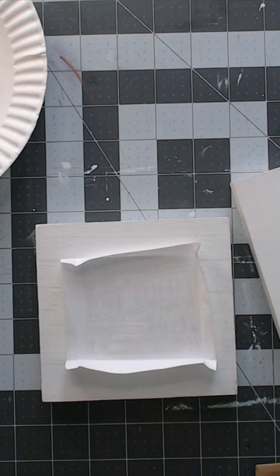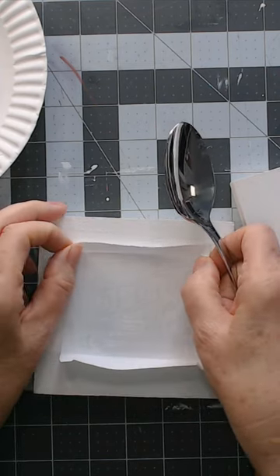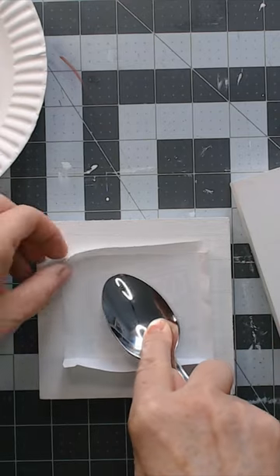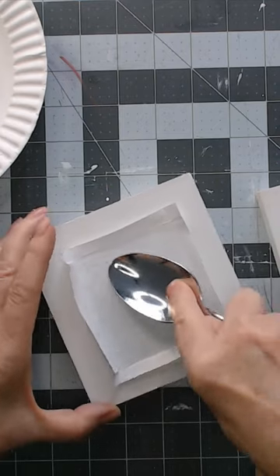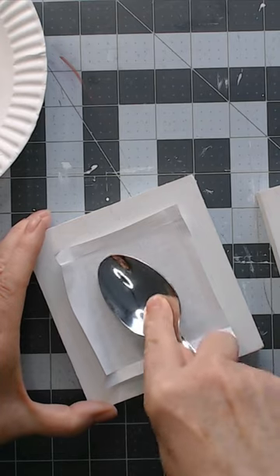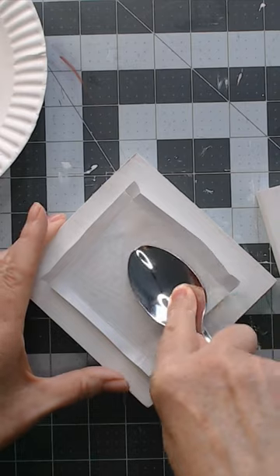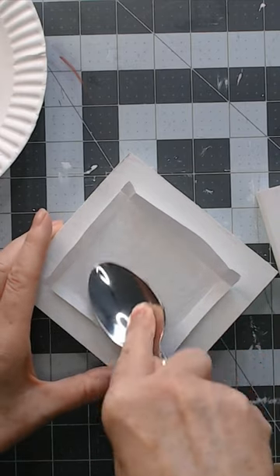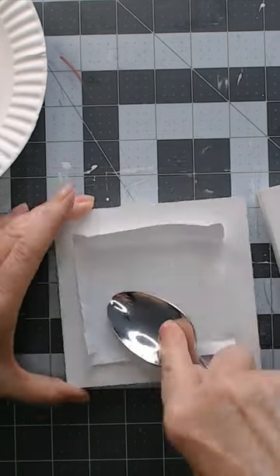Gently press it down, then grab the back of a kitchen spoon - something rounded and not sharp - and burnish it down into the paint so you know it's really stuck in there. This is why we left the edges up, so we'll be able to remove the paper later without the edges being buried in the paint. Be careful - it's going to start getting soft as it gets wet, so don't rub too hard. Just make sure there are no bubbles and everything is touching that paint.